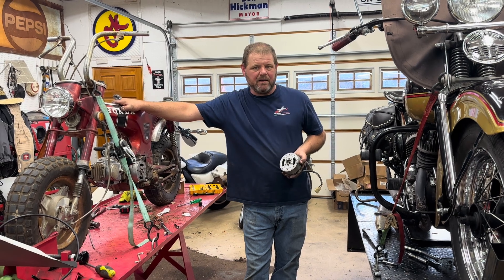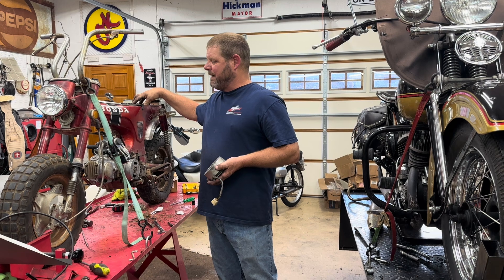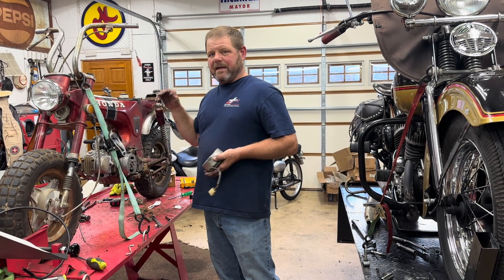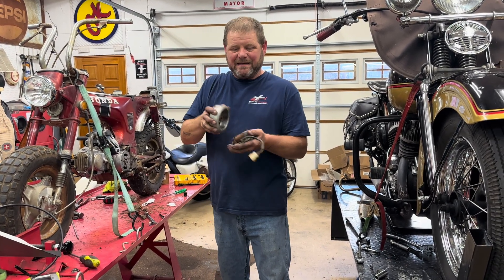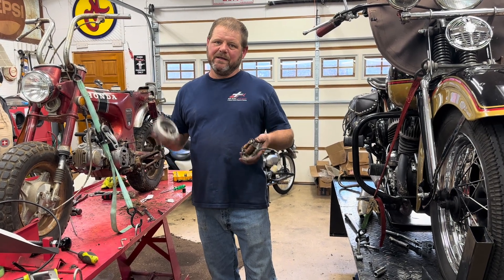What they do with these is they put a six-volt battery or a 12-volt depending on the year, and they would just feed off of this magneto straight into the battery. That's how they regulated it — it kind of fed into the battery.